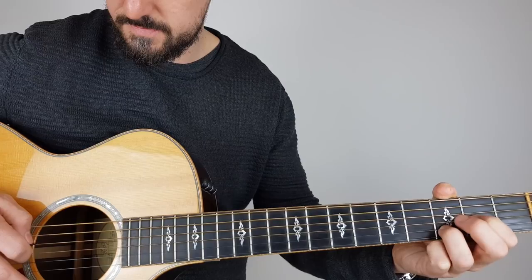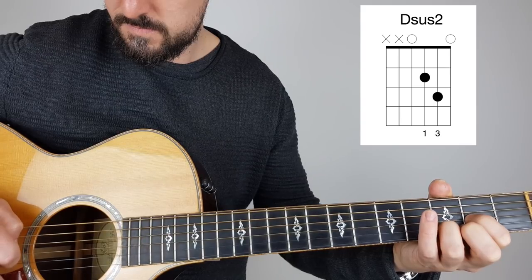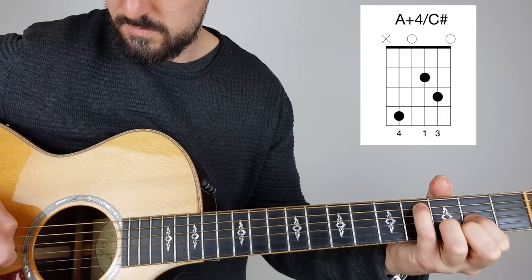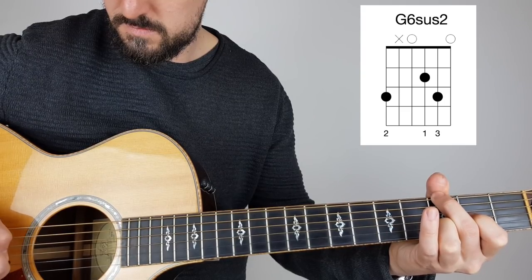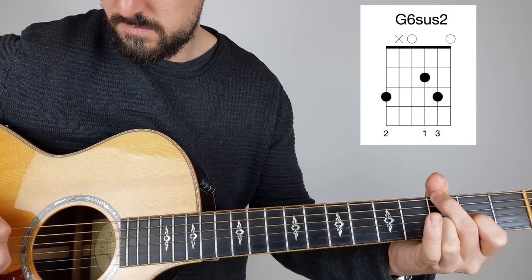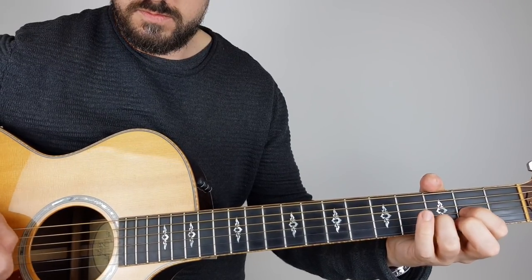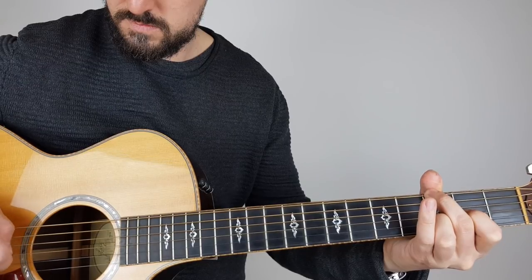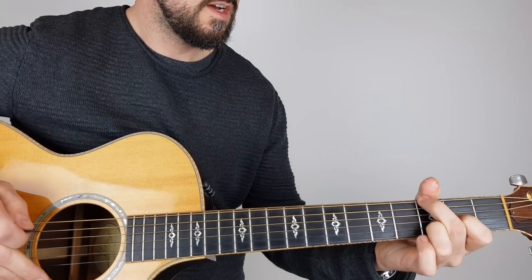So if we do it slowly — we'll notice it goes twice on that third position. And that goes around a couple of times and then it changes.